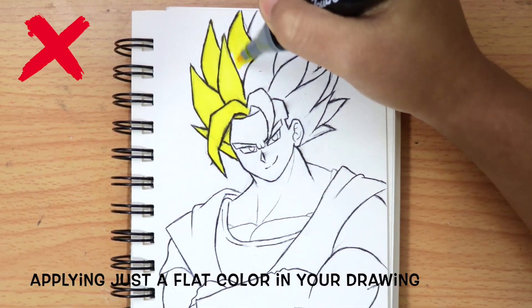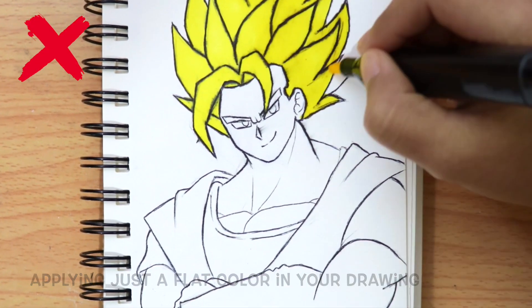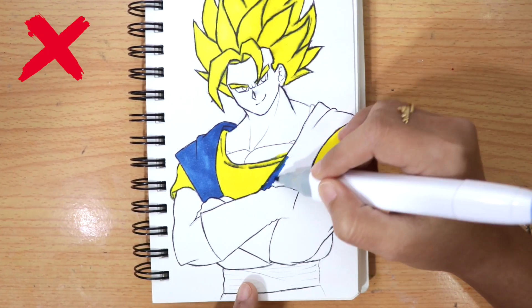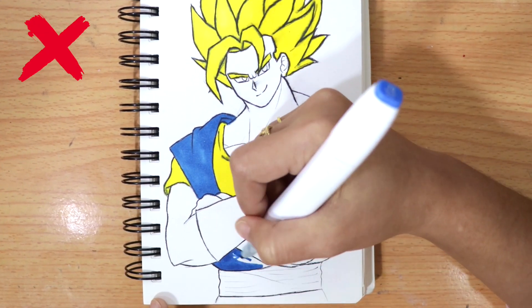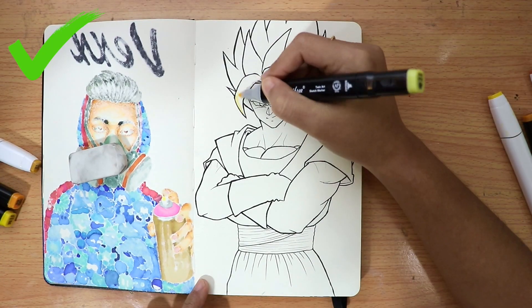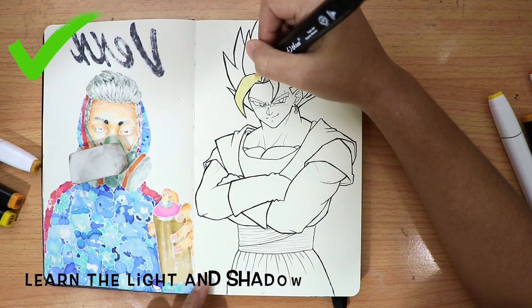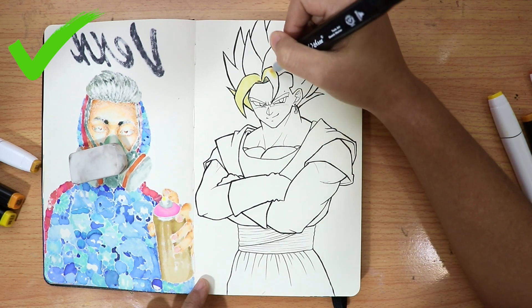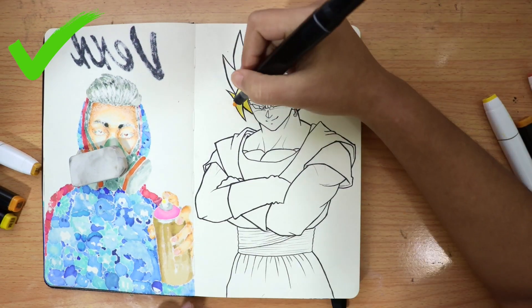Applying just a flat color in your drawing is another don't. It is important to learn light and shadow, which visually define objects by creating the illusion of a third dimension.